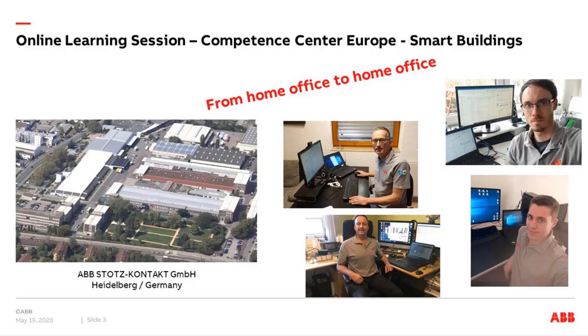The RCC group is in the home office. Here you can see Martin, Thorsten, Stefan, and me working from home. At the moment our mission is working from home office to home office. I think many of you also work in the home office. We have already given some online sessions and will continue to give webinars in the future. Now we come to the agenda.